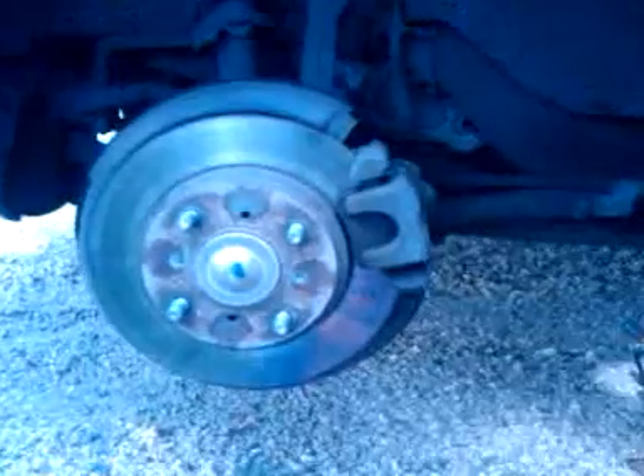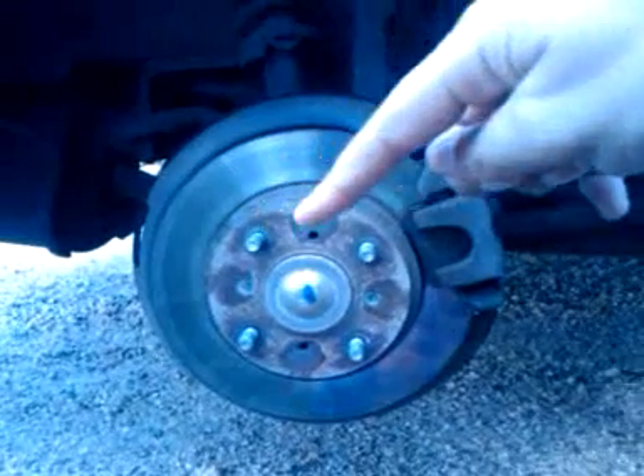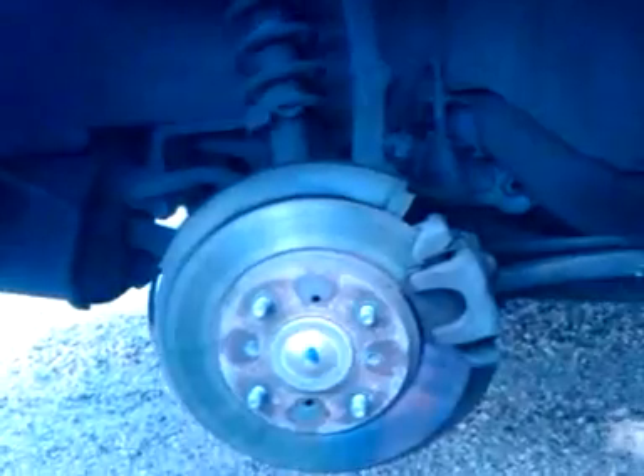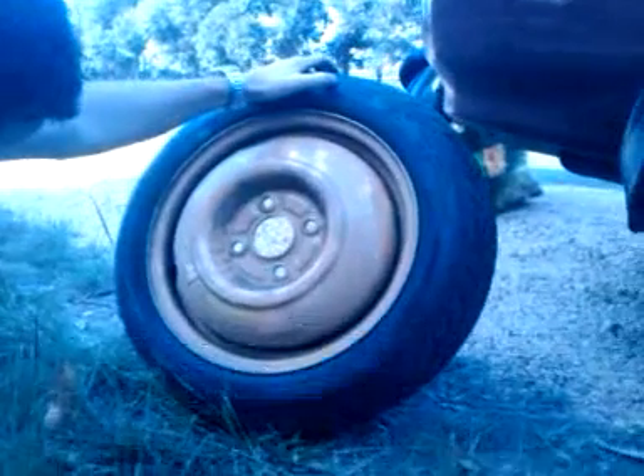We have a few different parts of the wheel here. You should do them in a square shape — one there, one there, one there, and one there. Usually a new spare tire can only go as fast as about 80 kilometres per hour.